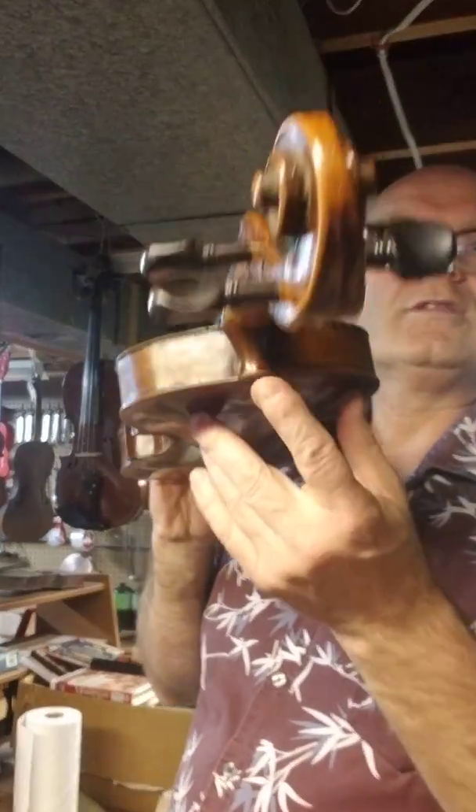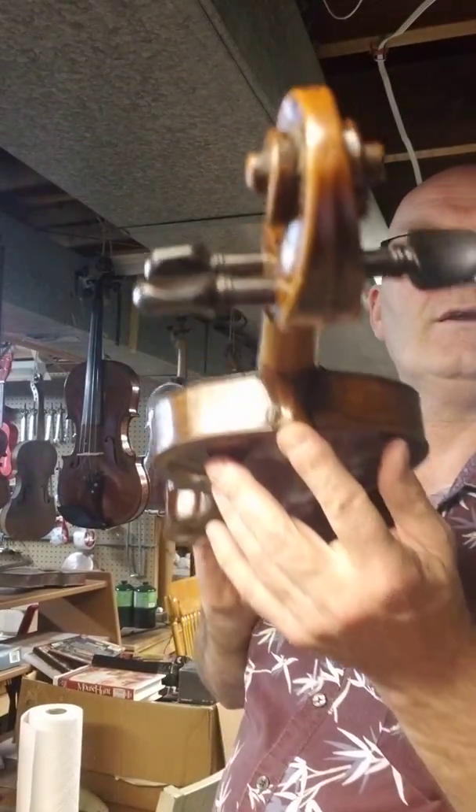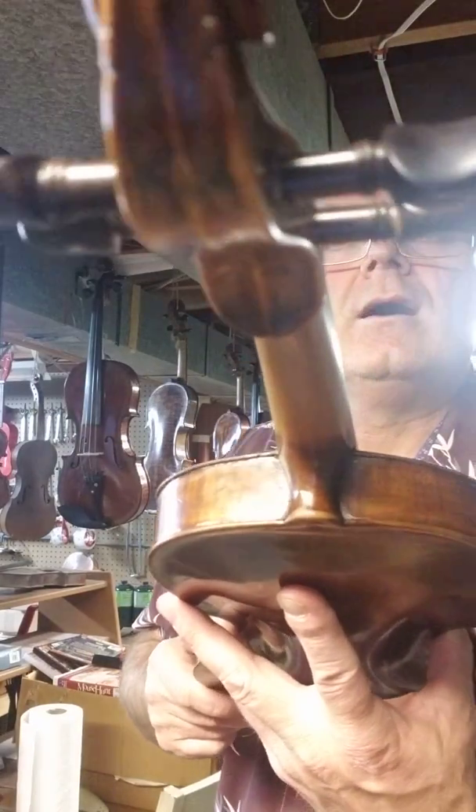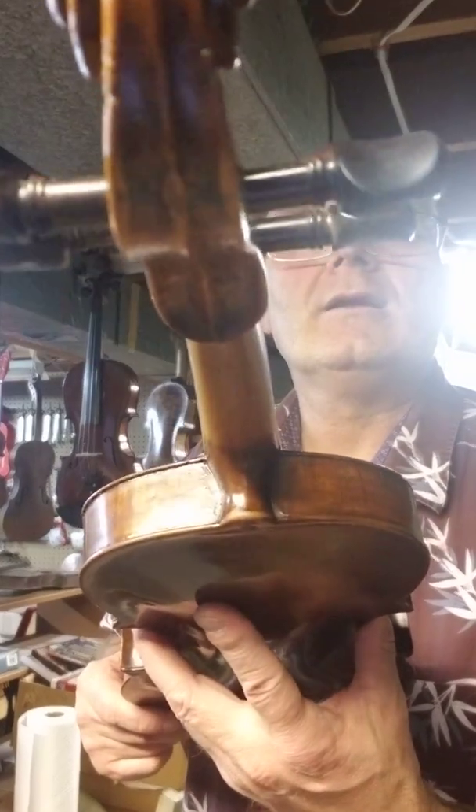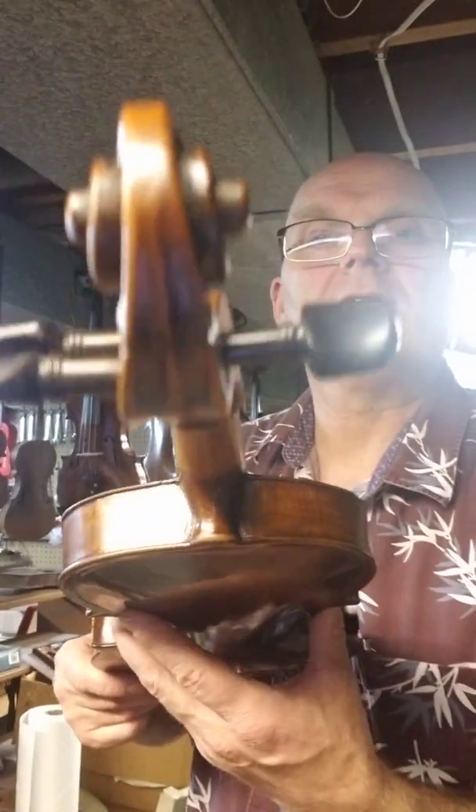You look at the heel here, this piece right here — you'll see it's shaped rather unique. I've never seen one like that before in the 18 years or so that I've been working on violins.